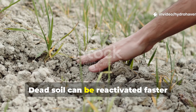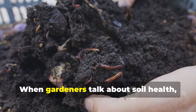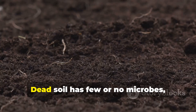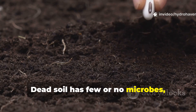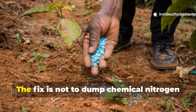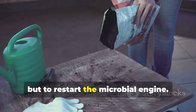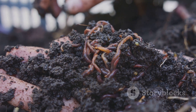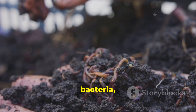Dead soil can be reactivated faster than most people think. When gardeners talk about soil health, they're really talking about microbial life. Dead soil has few or no microbes, little organic matter, and no structure to hold water or nutrients. The fix is not to dump chemical nitrogen, but to restart the microbial engine with the right conditions.